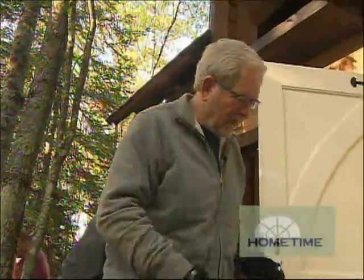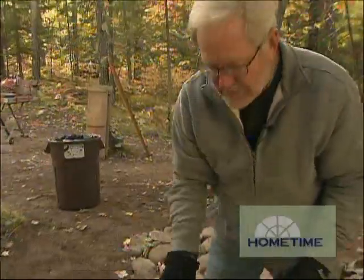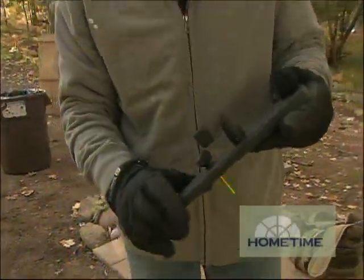The shed has kind of a rustic look to it, so we wanted to pick up that feel in the hardware we're using. We're going with a solid bronze entry set — this was produced in a sand cast mold, so it has a little bit of texture to it and doesn't have a hard manufactured look necessarily.